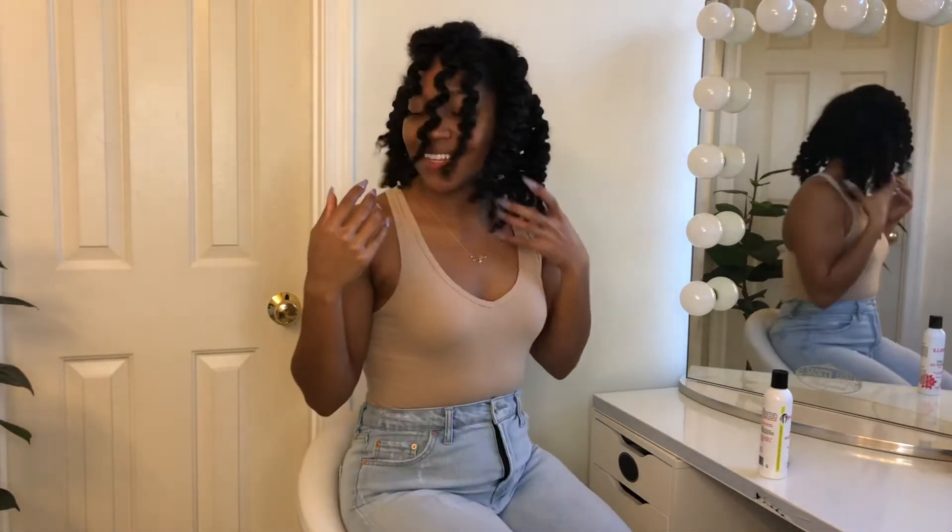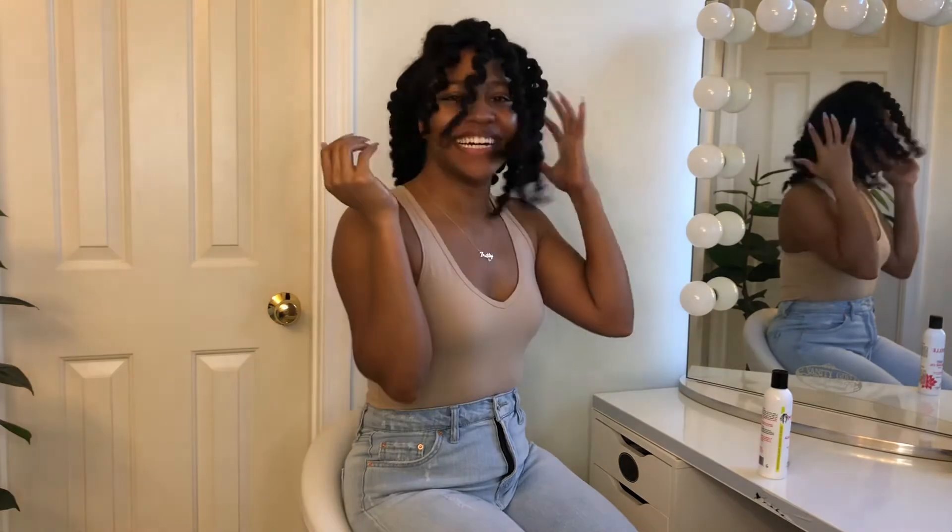Alright, so now that the braid is taken out, we're going to go ahead and separate it.